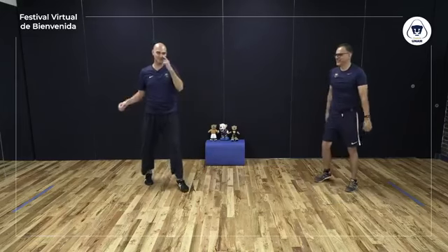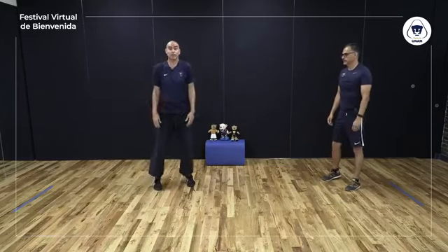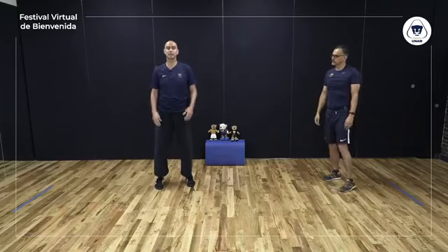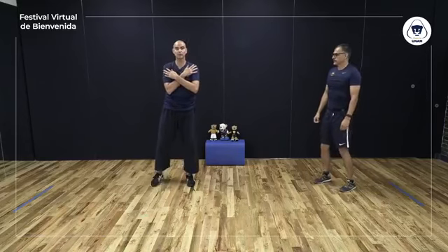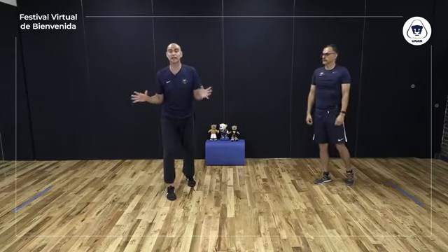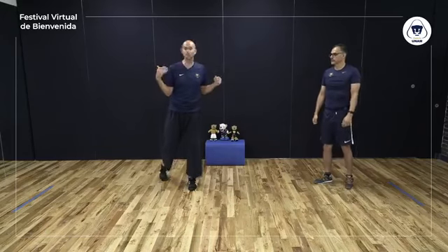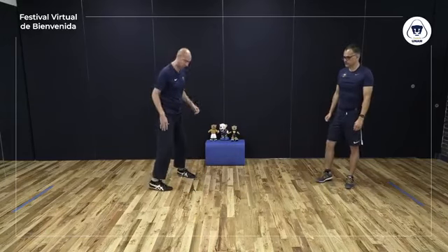Último. Y suéltalo tantito — relajación. Se llama Fang Song. Soltamos. Procura mantener tus hombros abajo en todo momento; es muy común que de pronto nos tensamos. No te preocupes si no te sale hoy — a mí no me salió la primera vez que lo hice; fueron muchas, muchas veces.